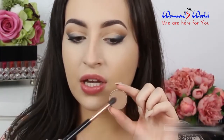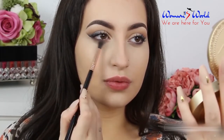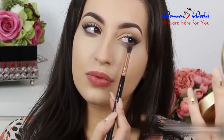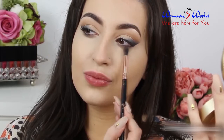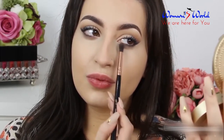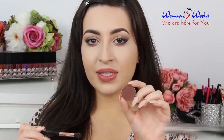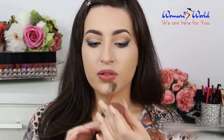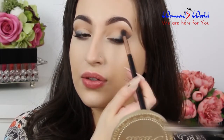Now I'm going to use the same eyeshadow on my lower lash line. Then in my crease I'm gonna apply, using the same brush, the color Cocoa also by Artist of Makeup. This time I'm gonna apply just a little bit of product and concentrate this color in my outer corner.